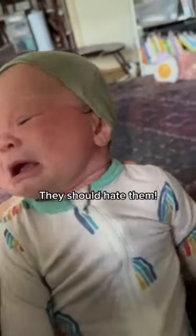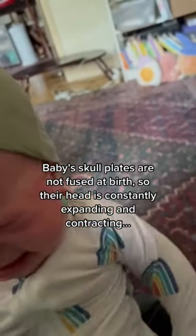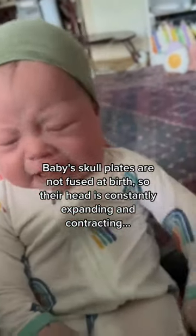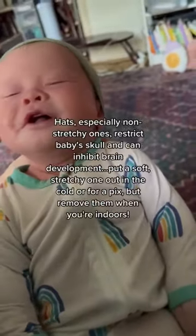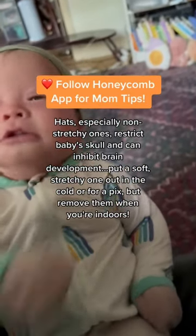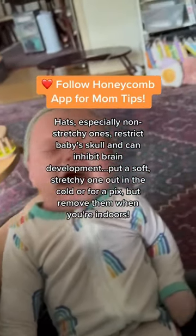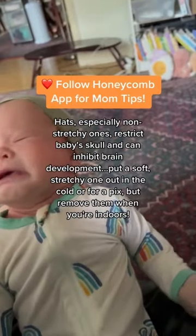Does your baby hate hats? They should hate them. Baby's skull plates are not fused at birth, so their head is constantly expanding and contracting. Hats, especially non-stretchy ones, restrict baby's skull and can inhibit brain development. Put a soft, stretchy one on in the cold or for a pic, but remove them when you're indoors.